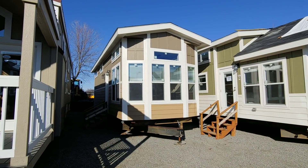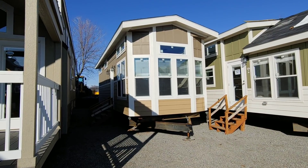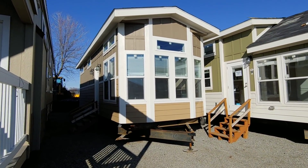Good afternoon folks, Joey Nelson here at Park Model Homes again. Today we're going to be featuring our Athens 536 floor plan. This is one of our newest models that we just received to our lot here in Spokane.